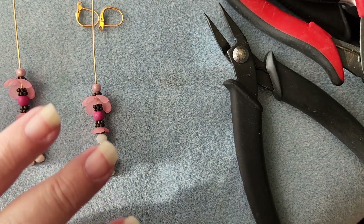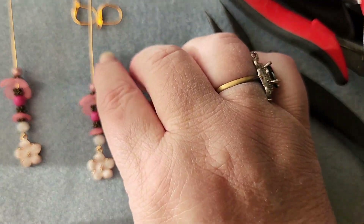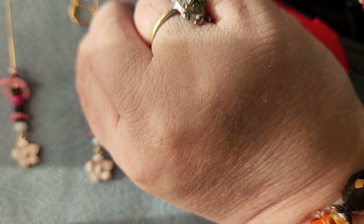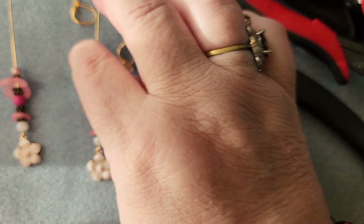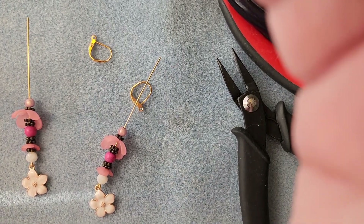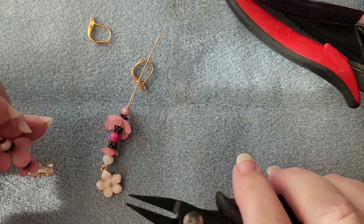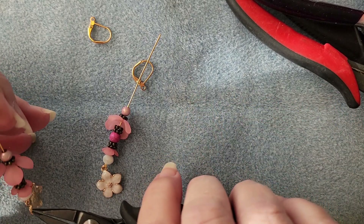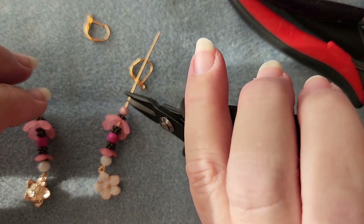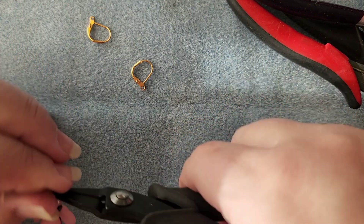Now we just need to hook the ear wires on. To hook the ear wires on, what we need to do is we need our loop to go this way rather than this way, because the ear wire needs to hold into that circular part and we want it to look forward, so around like so. So we'll bend this forward — actually we want to bend it sideways to this other one. We look this down and then take it and bend it this direction. With this one, exact same thing — have that facing downwards and bend it over here.